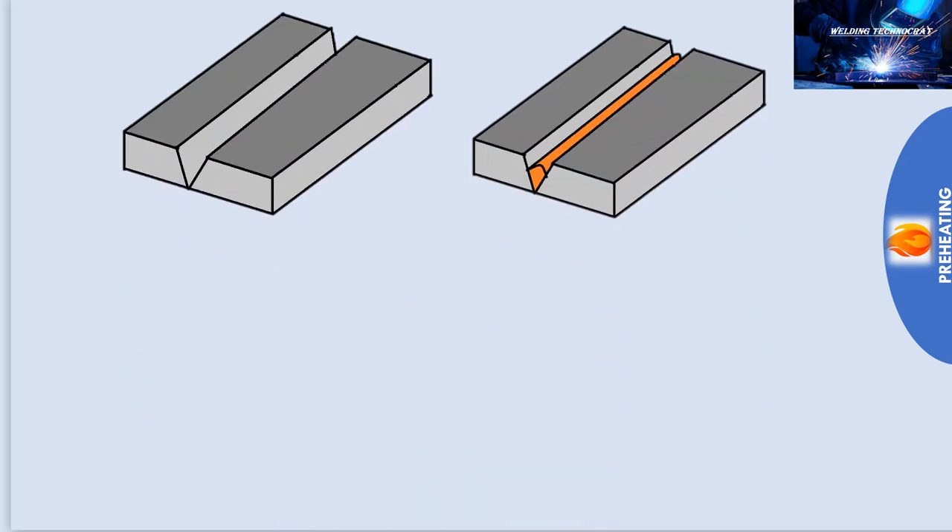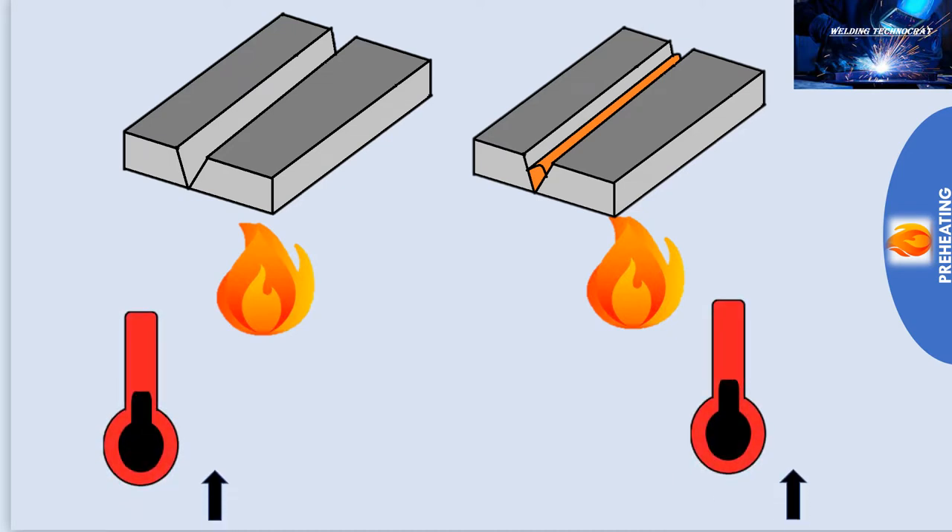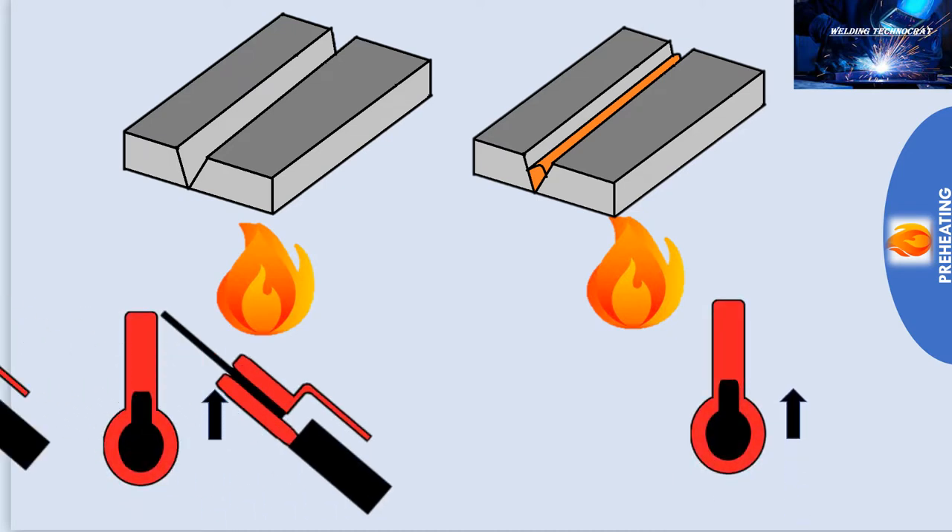Preheat is the application of heat to the base metal immediately before welding starts, or in the case of multiple passes, just before starting the weld on the previous level. The temperature is maintained above a specified temperature and then welding is started.